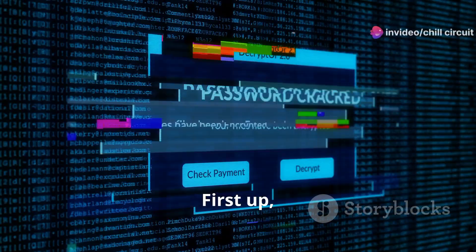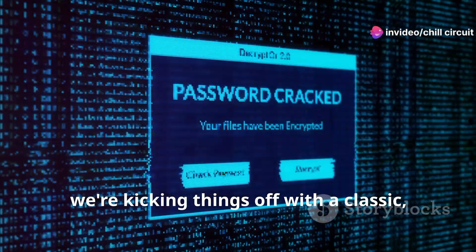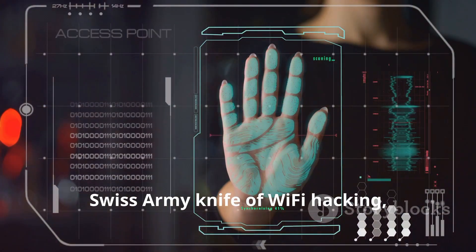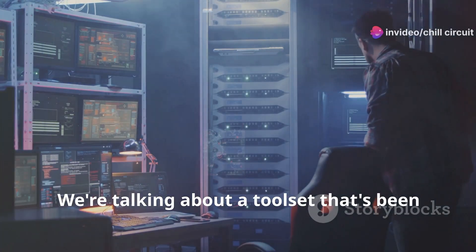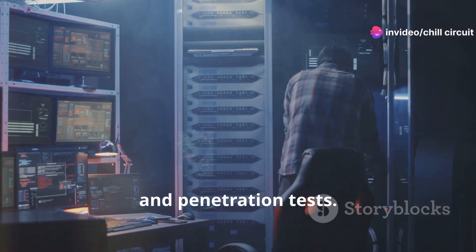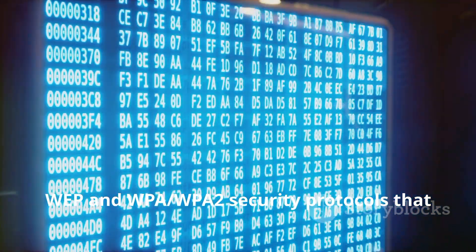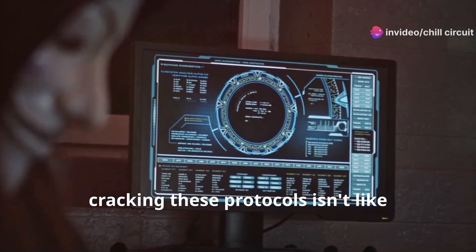First up, we're kicking things off with a classic — the venerable Aircrack-ng suite. This collection of tools is like the Swiss Army knife of Wi-Fi hacking, and it's been around the block a few times. We're talking about a toolset that's been battle-tested in countless security audits and penetration tests. Aircrack-ng is all about cracking WPA/WPA2 security protocols that keep your data safe from prying eyes.